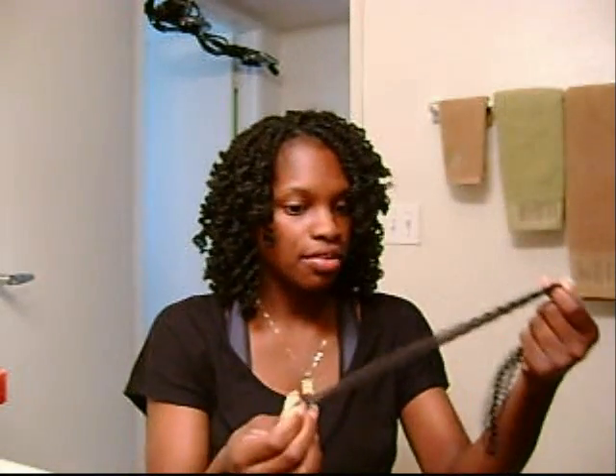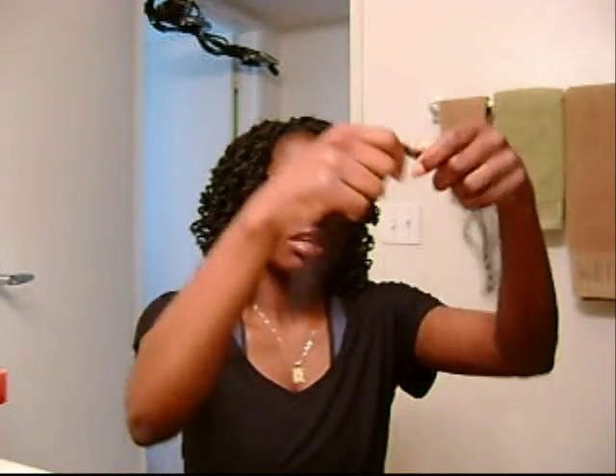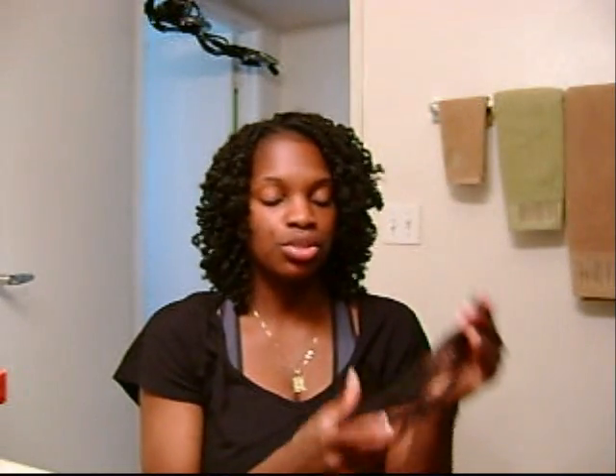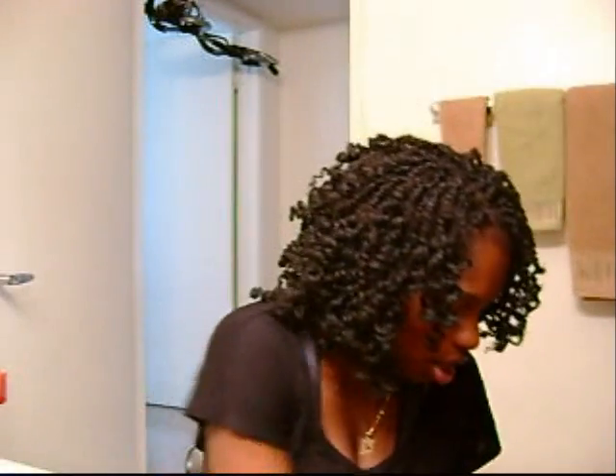This has already been cut in half, and this is how I would do it. I would just take it, braid it to the end a little bit and then start twisting it. I twist it all the way to the end. Then I would take a rod - I used a pink rod.